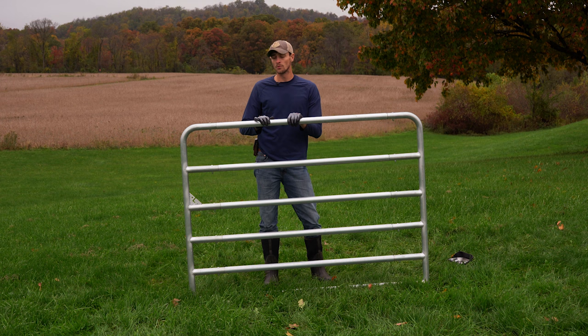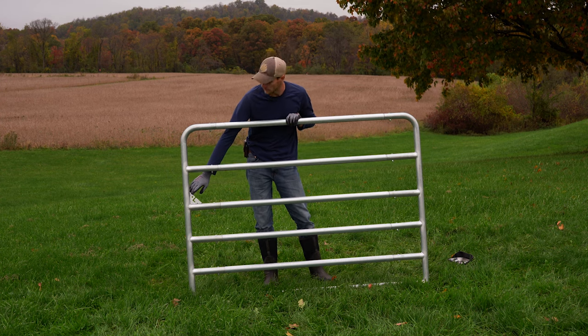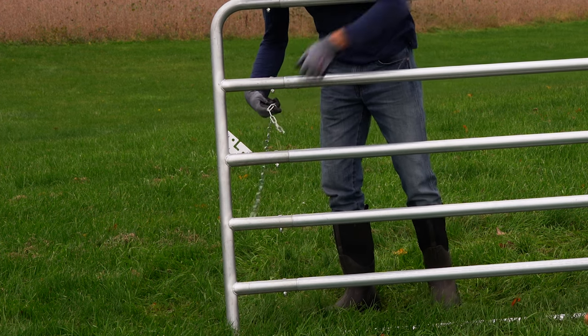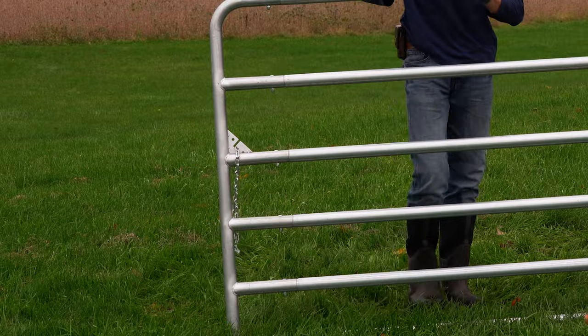With our gate fully assembled, you'll notice that this side of the gate has a bracket for latching your chain — it's going to be the chain latch side of the gate. We'll install our hinges on the opposite side.